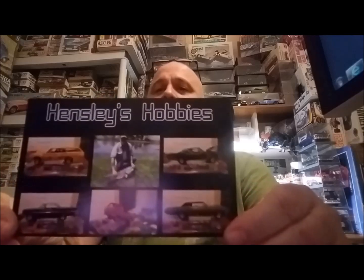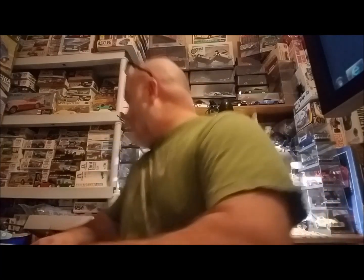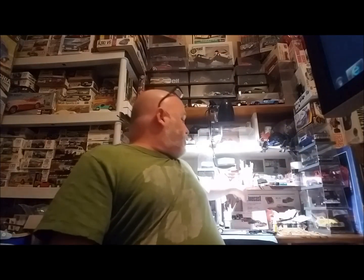First of all, shout out goes to Mr. Doug Hensley at Hensley Hobbies — he sent me his shop card, thank you brother, appreciate it very much. I'll add it to my other shop cards that Mr. Brian BG sent me, and Charlie's Model Workshop, which I got right there.